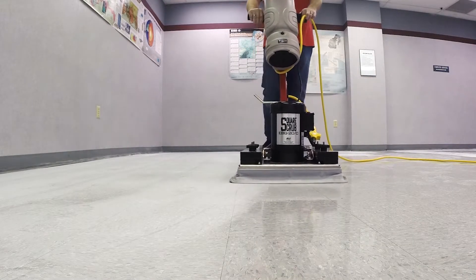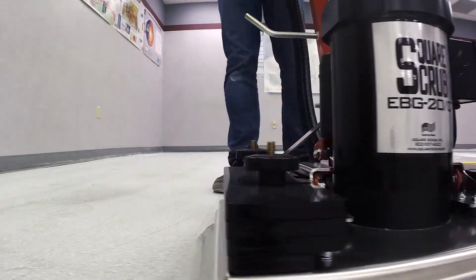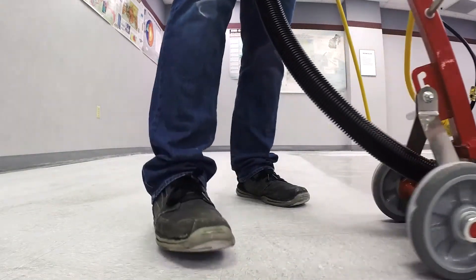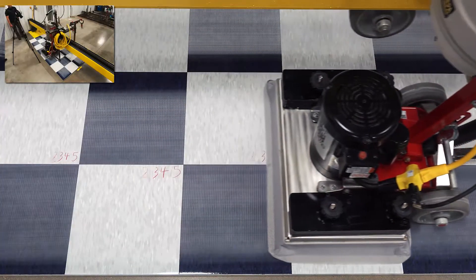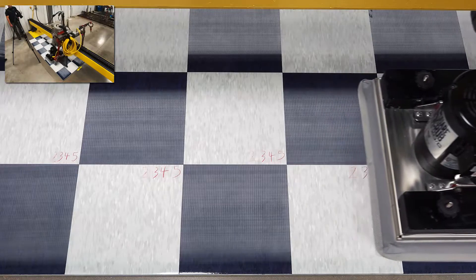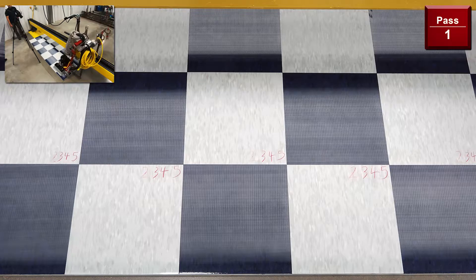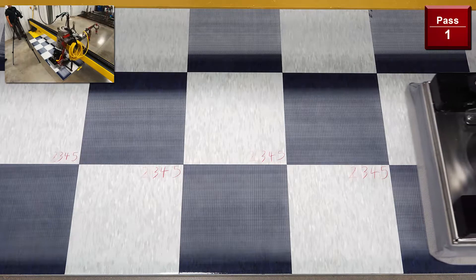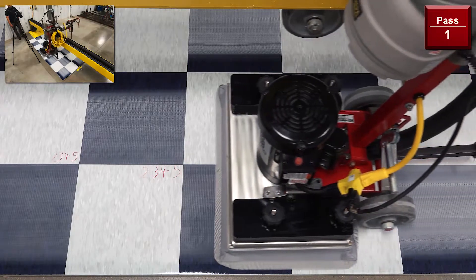Based on 1,000 square feet of VCT preparation, dry stripping with the pivot costs 64% less than chemical stripping. A test sled was set up to do a speed test on how many passes it would need to remove 5 coats of finish. Using an SQP pad, the EBG-20C pivot, moving at a steady 2 seconds per foot, was able to remove 5 coats of finish in just 5 passes.